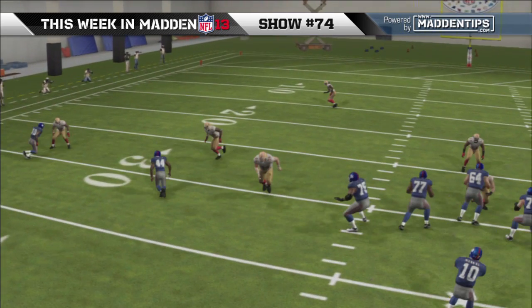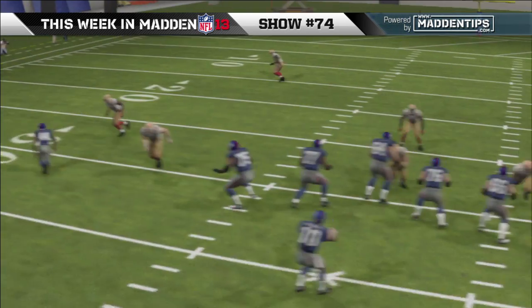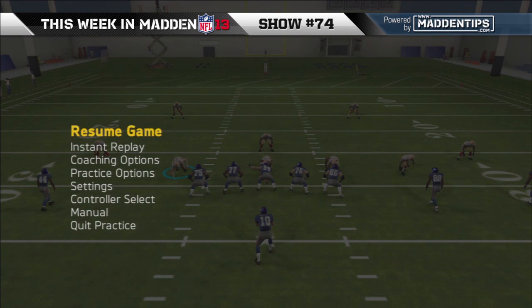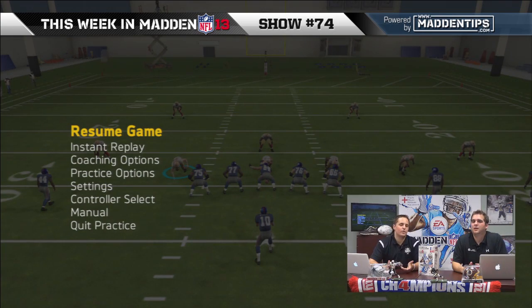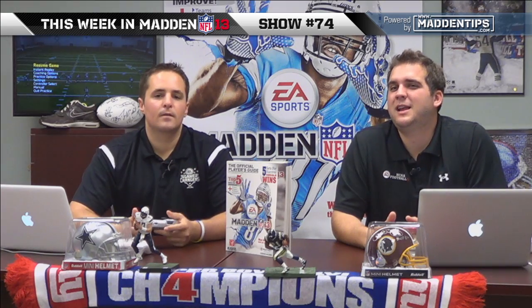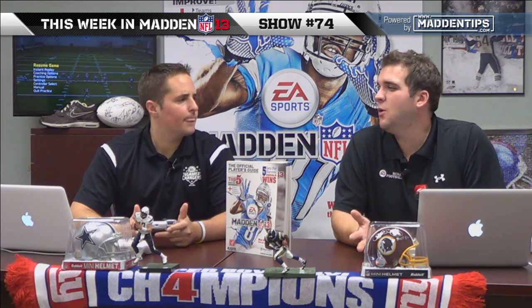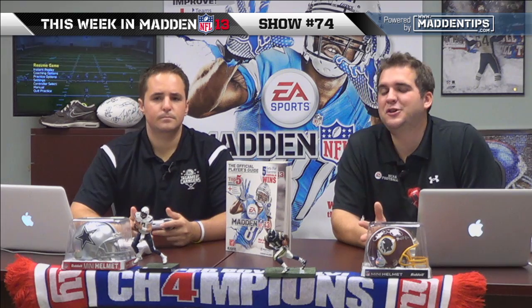We tried it with Vince Wilfork in the middle playing right over the nose and he didn't seem to be getting enough momentum to push guys over — he made some plays but you only really get that animation maybe one out of every four times. You're not going to get that animation every single time, but when you do get it, wow, it's pretty cool.